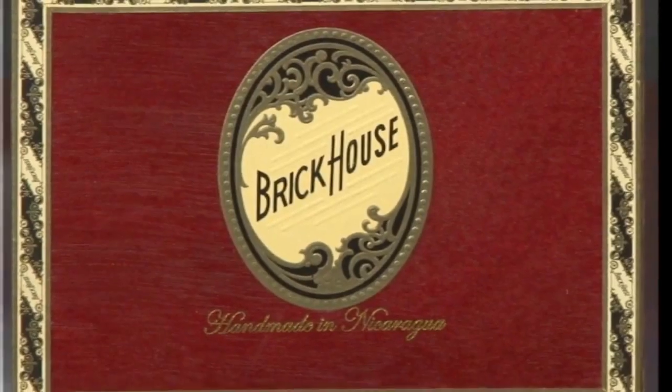The lovely Miss T will tell us about our next cigar. Our next cigar is a Brick House. It's a Nicaraguan Puro with a Nicaraguan Habano wrapper. The sizes are Churchill, Corona, Gordo, Robusto, and Toro. The taste profile is notes of earth, cedar, pepper, and coffee, complemented by a toasty, slightly sweet finish.